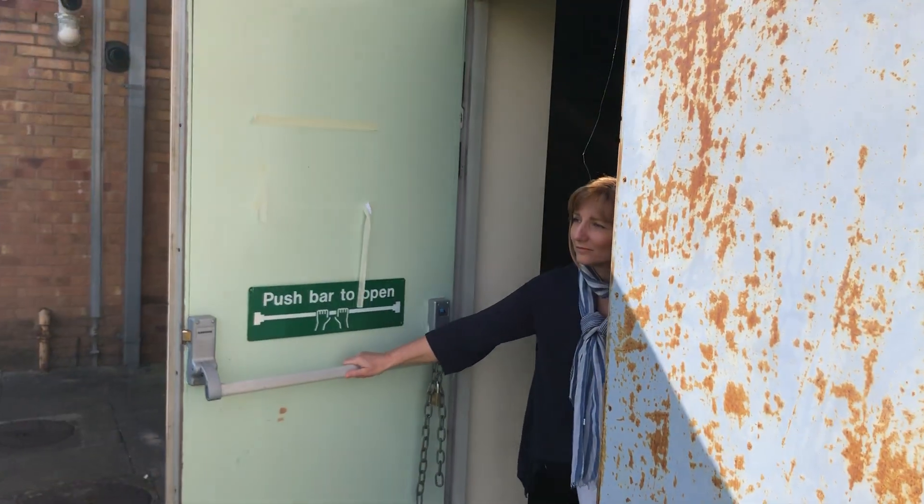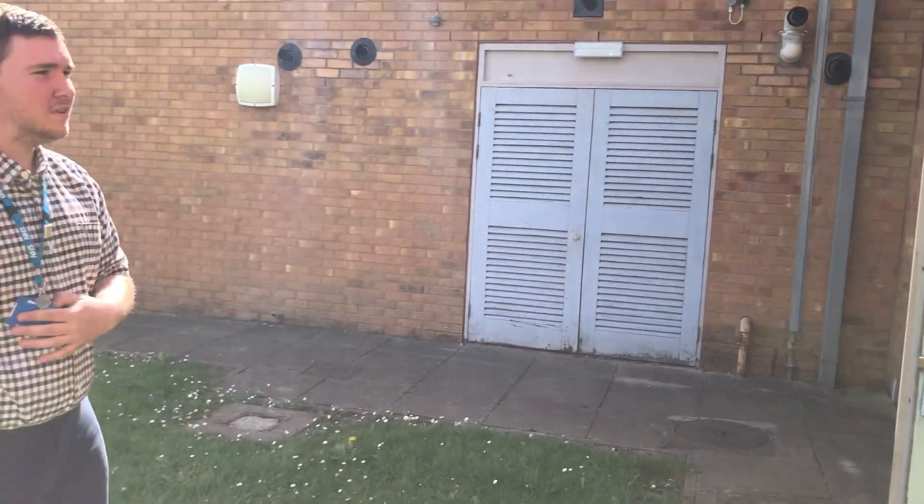Hi Claire, it's Bob from the Learning Disability Team. Are you okay? Am I right to come in and make a visit? Yeah. Okay, brilliant.